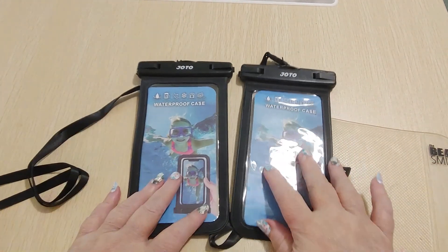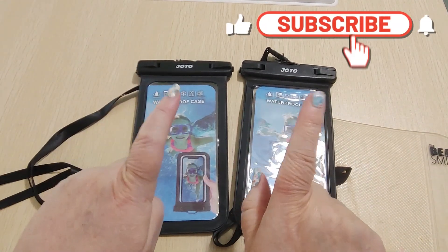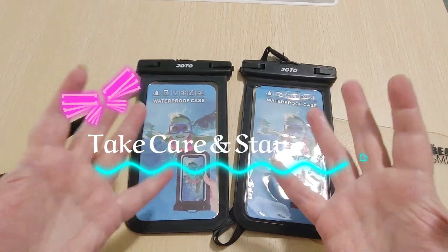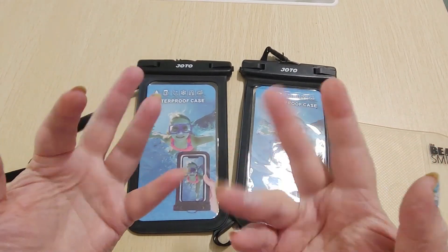Alright, that's it for today. I hope you liked it. If you did, please give me a thumbs up, hit that like button, subscribe, the notification bell — all of those good things that help me as a channel. And most importantly of all, take care, stay safe, and happy crafting and happy shopping. Have a great day, you guys. Bye.